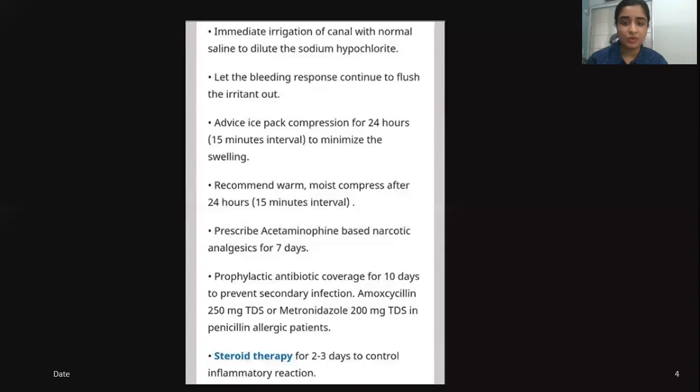Prescribe acetaminophen-based narcotic analgesics for 7 days. Prophylactic antibiotic coverage should be given for 10 days to prevent secondary bacterial infection — amoxicillin 250 mg three times a day, or metronidazole 200 mg three times a day for penicillin-allergic patients. Steroid therapy can also be given if the situation is severe, for 2–3 days, to control the inflammatory reaction.